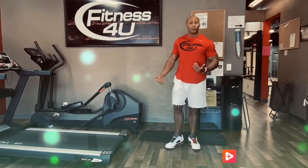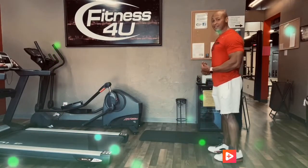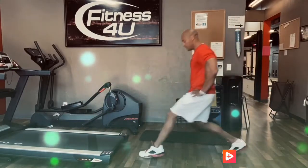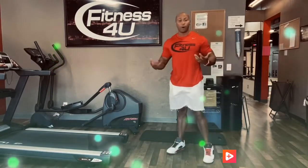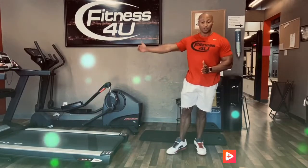Next exercise is alternating lunges, and we will count every single lunge. Give a lot of space between your front and back feet, shoulders back — one, two, three — and you can go as fast as you want on these repetitions, all the way to 40.